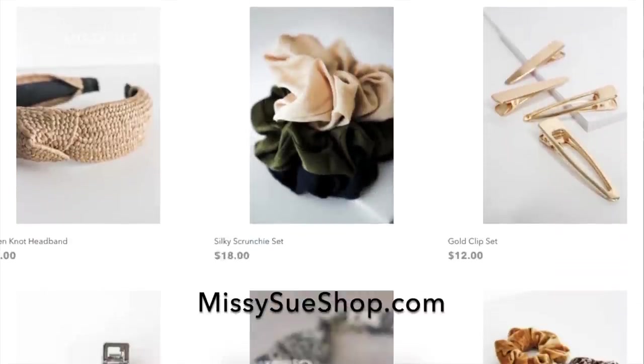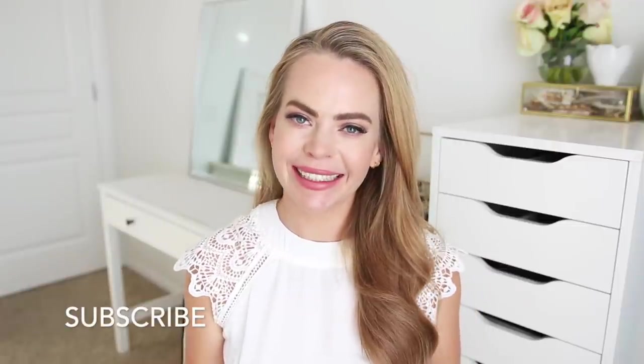Make sure to check it out — there's a ton of really fun hair accessories. Make sure to like and subscribe, click that notification bell, all the usual things, and let's get started.